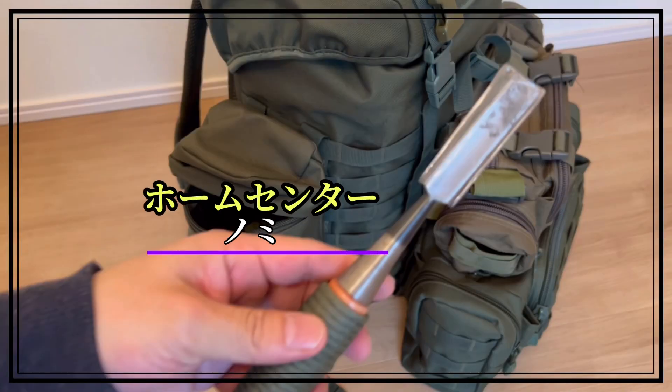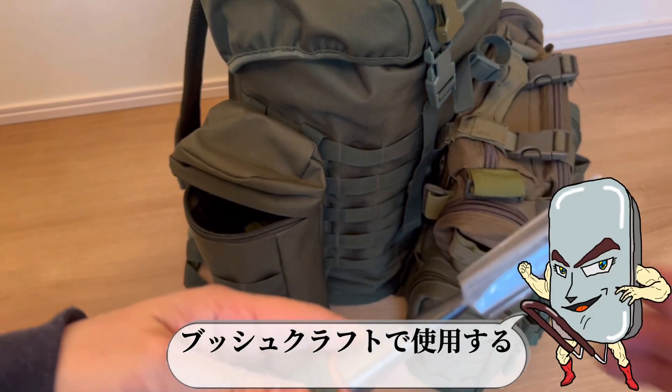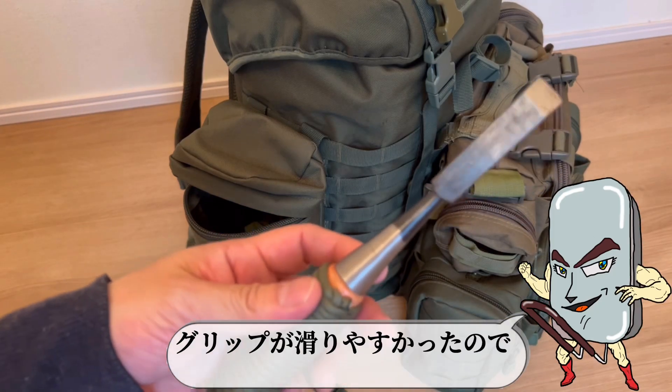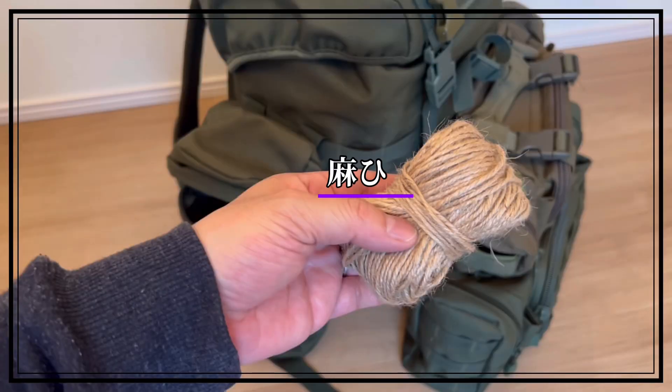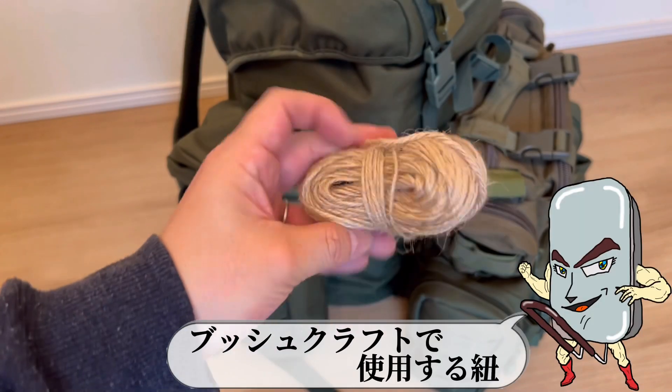かなりガツガツ使っているけど、まだまだ現役。直火はその後、片付けなどに使う。ブッシュクラフトで使用する何の変哲もないのみ、グリップが滑りやすかったのでパラコードで補強。ブッシュクラフトで使用する紐。